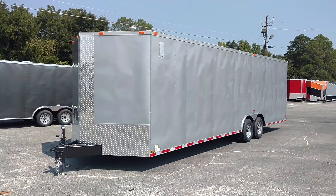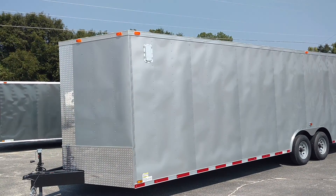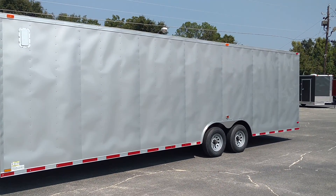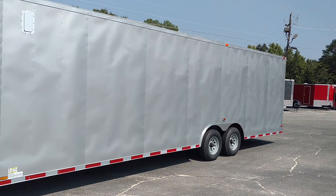This one has the alloy side vents — those are the flow-through vents. It's got 5,200 pound axles, and on our 28 footers it's got the marker tape and also the blinkers over the fenders.